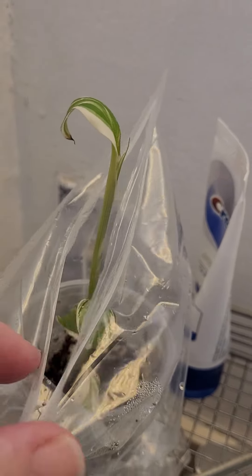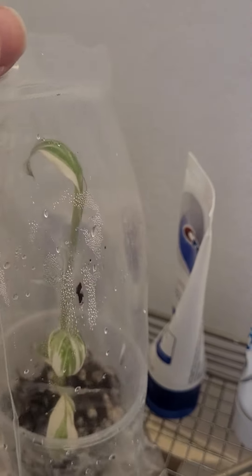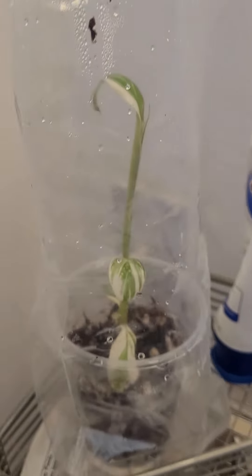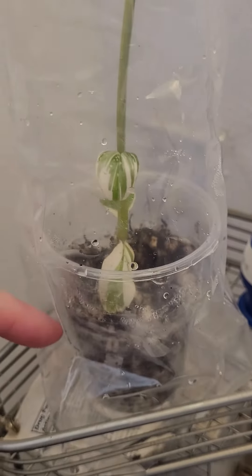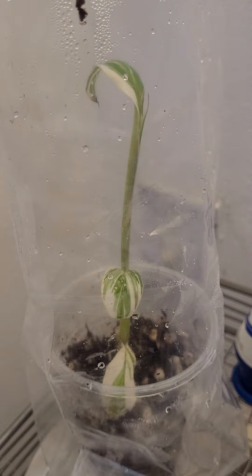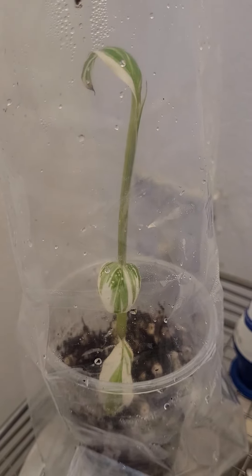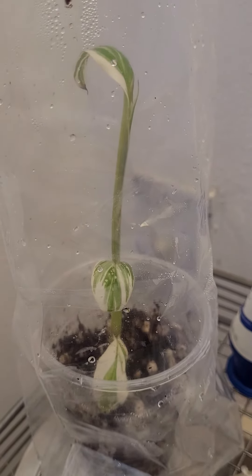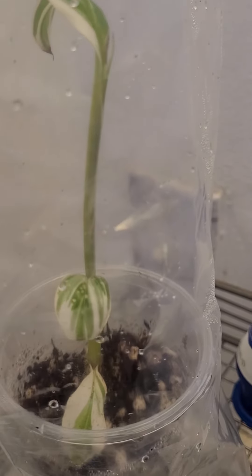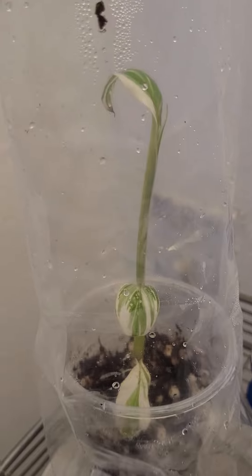It's been in this Ziploc bag — fully zipped. You can see it's all moisture in there. It's got water at the bottom to keep the humidity high. Day three and we have a new leaf emerging on this Florida variegated tissue culture. Look at that leaf coming in — very cool!